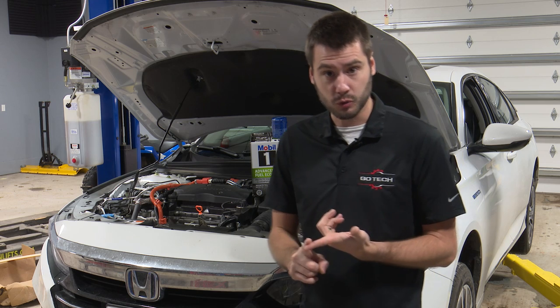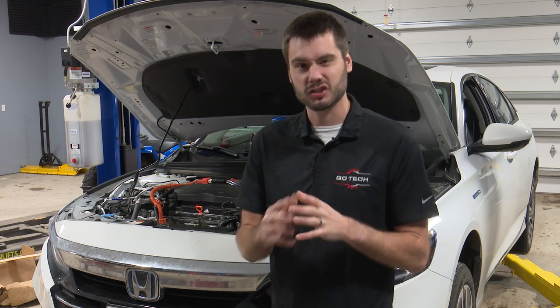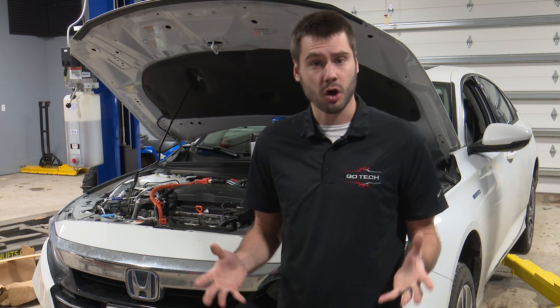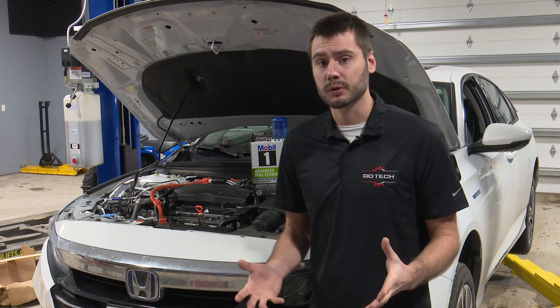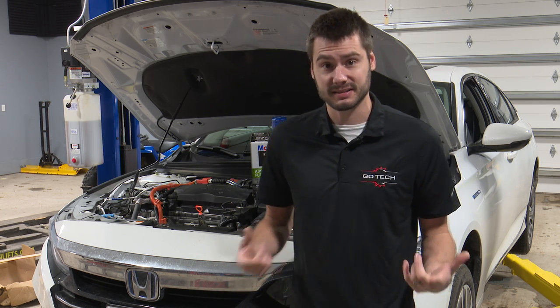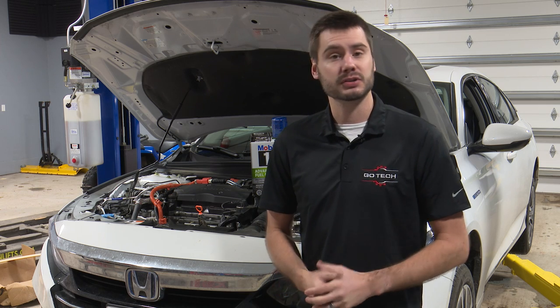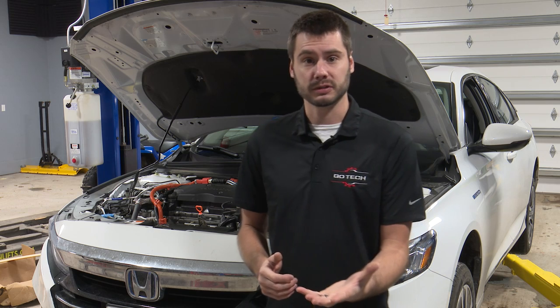Yes, it's safe to do as long as you're cautious. And yes, there are other things that you're going to have to check. There are some more things to be cautious about, some things to be careful of, but working on a hybrid really isn't much different than working on a regular car. In fact, I've heard a recent statistic that said 90% of hybrid vehicle repairs don't even involve the high voltage system.